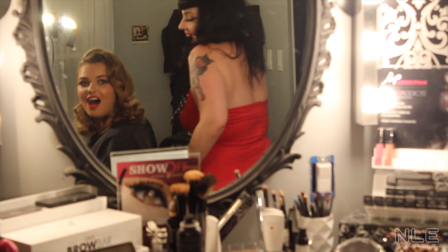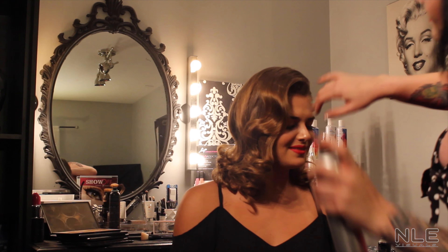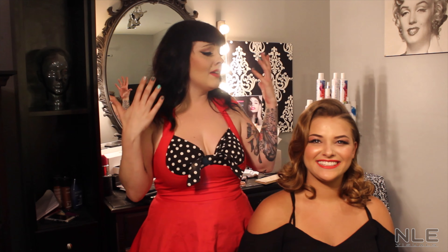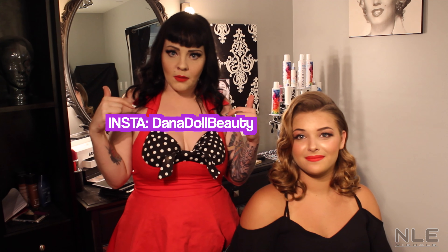And that's all there is to it. Thank you so much for watching us today. If you like what you see here, subscribe, comment, like, share — anything you guys want to see or have questions on, I'm here to help you. Any styles you want to see me do, let me know. Follow us on Instagram at DanaDollBeauty and TaylorAnn underscore beauty. We'll see you guys soon. Take care. Have a good one. Bye.